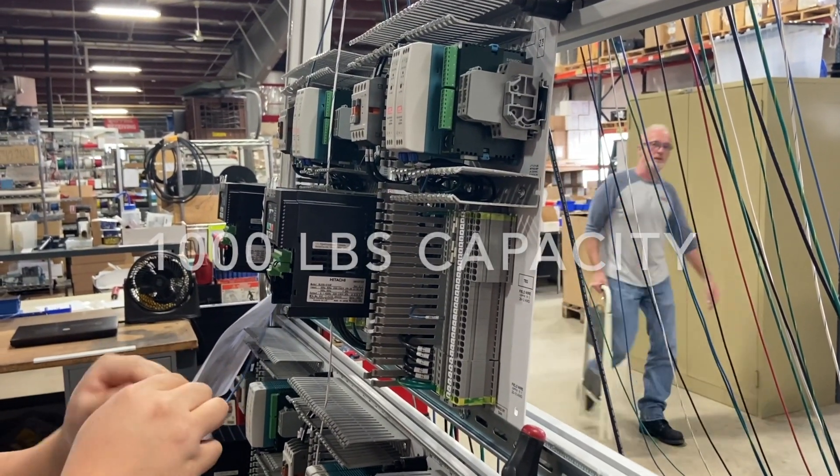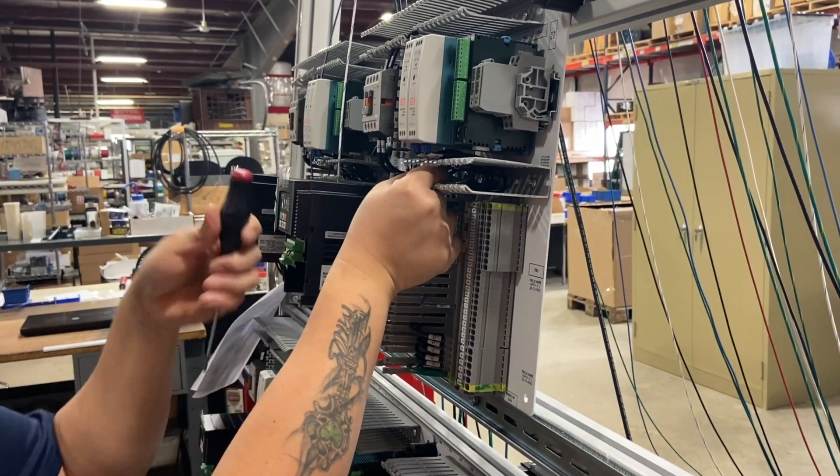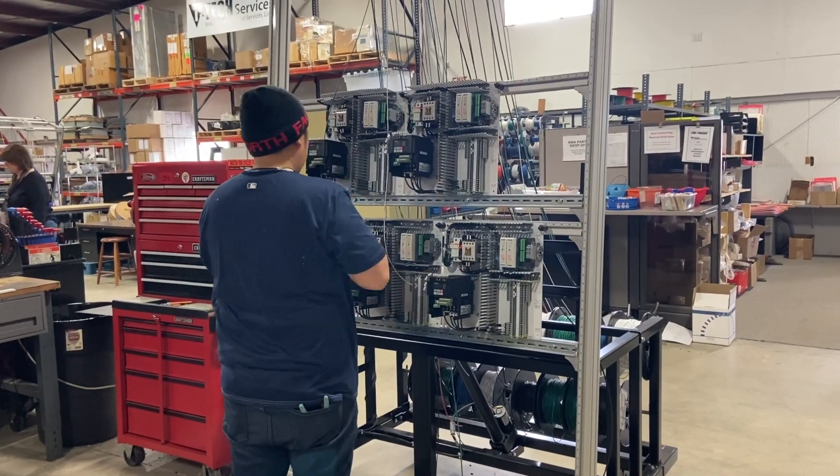With a 1,000-pound capacity, you can easily handle some very large panels or many small panels. The panel stand is all-electric, so there's no hydraulics, which means no leaks. You can just plug it in and go.